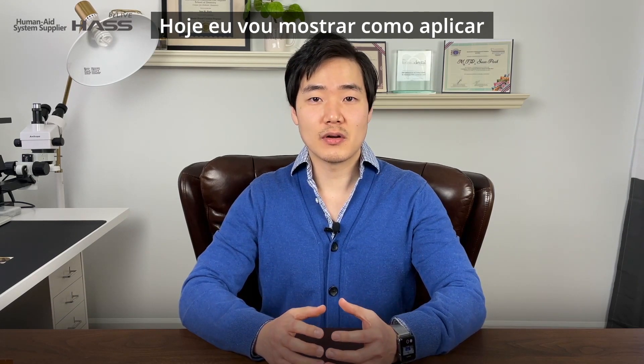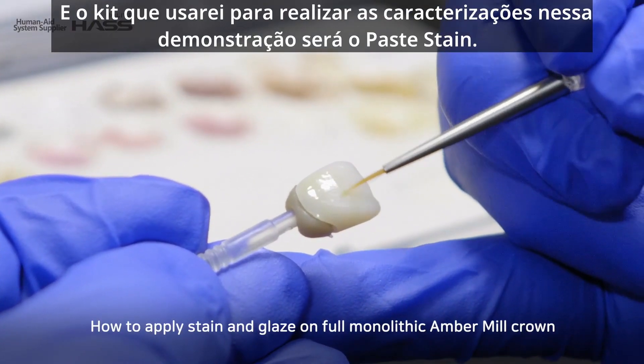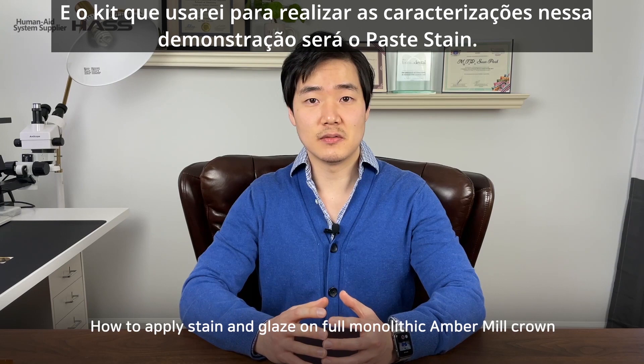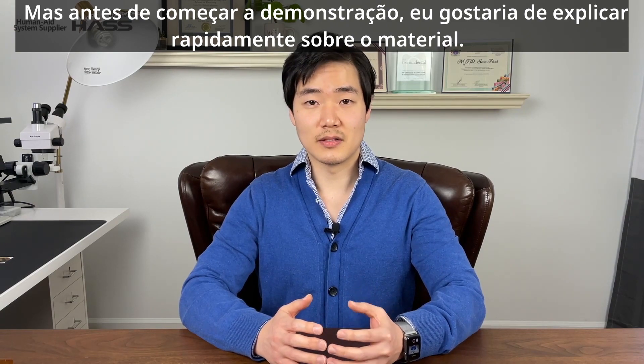Today I'm going to share how to apply stain and glaze technique on a full monolithic Ember milk crown, and the stain kit I'm going to use for the demonstration is Robi Noritake FC paste stain. But before we start demonstrating, I'd like to briefly explain to you guys about the material.